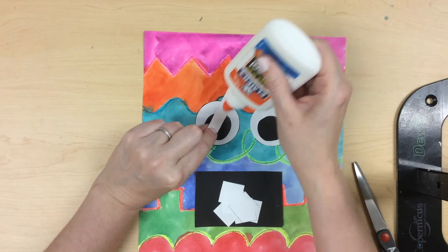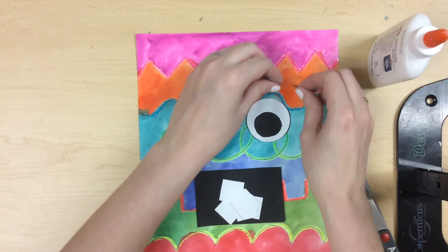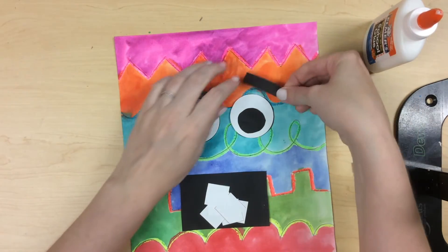I have decided to make my monster look worried. So I am going to angle the eyebrows like this to give him a worried expression. I can't wait to see what emotion you choose for your monster.